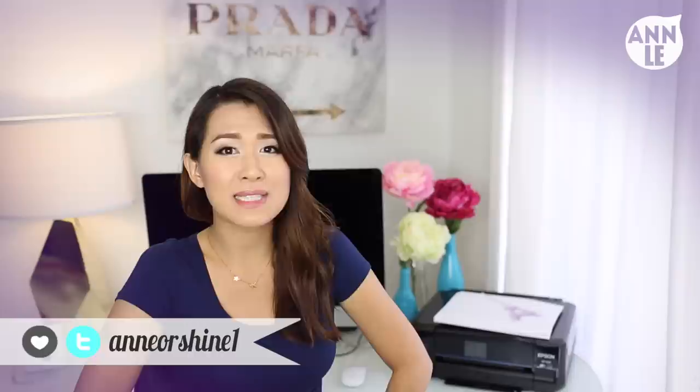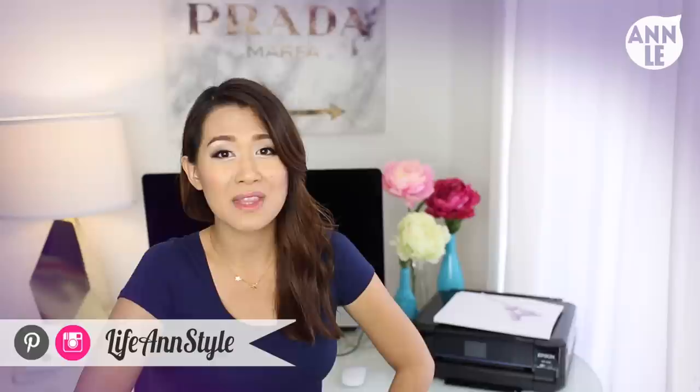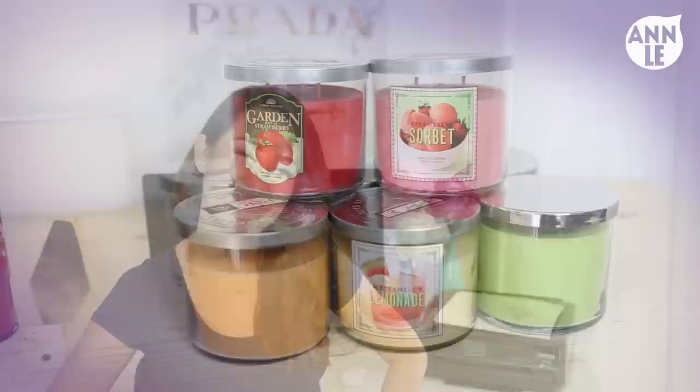Hey guys, how's it going? For today's video we are going to be making some Valentine's themed candles. I actually wasn't going to make a video for DIY Sunday because I have been so sick the last few days, but I got my things together yesterday, felt a little bit better, and came up with this DIY for you guys. I hope you will like this — let's begin!